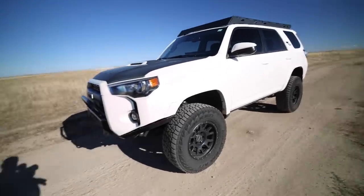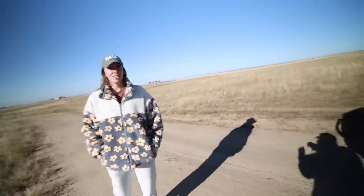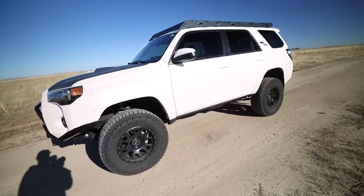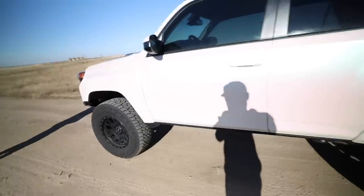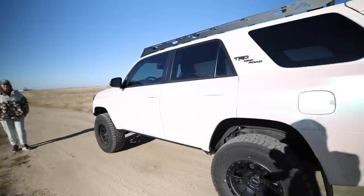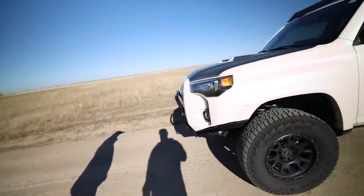On a serious note, this is how the UniRunner is sitting right now. This is a 2022 TRD Off-Road 4Runner and it's looking a little more proper than the last time you guys saw this thing. In no real particular order, we'll just start up front and work our way towards the back.